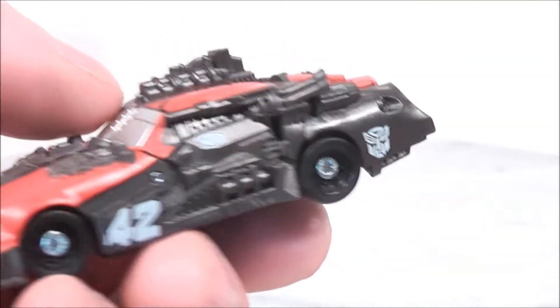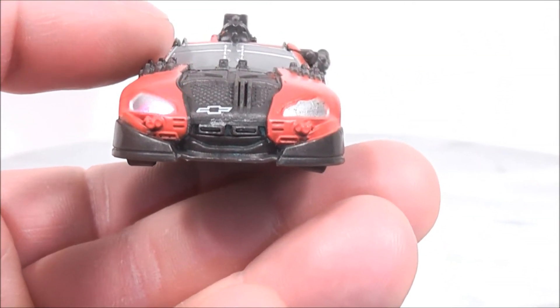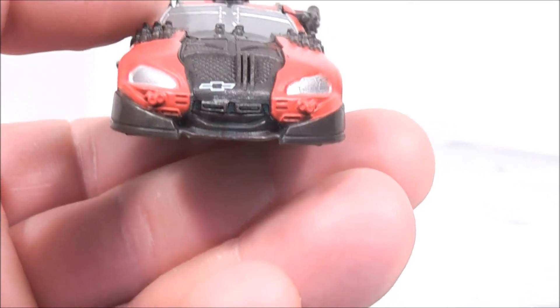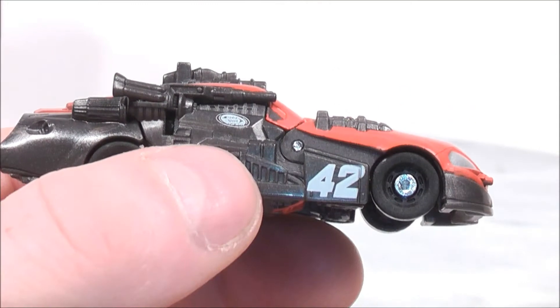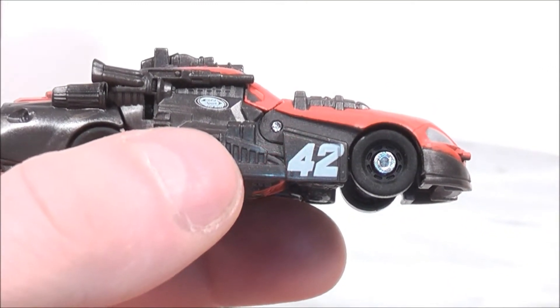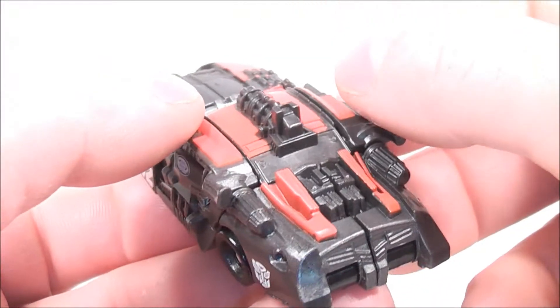There's a nice Autobot logo on the back and silver headlights on the front of the vehicle. Then you get the Chevy logo on the front, and again on the other side you get the number 42. So overall it's pretty cool, pretty decent figure.